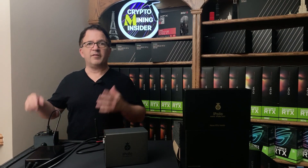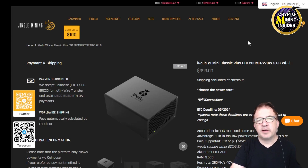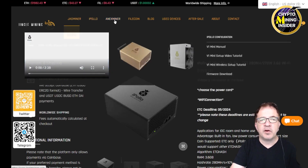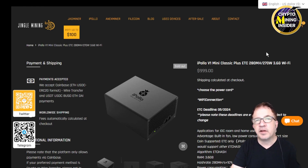You'll hear the fans rev up right off the bat — those are the fans running at high speed as it starts to calibrate. Jingle Mining was kind enough to provide me this miner for review. Jumping over to JingleMining.com, you'll see specs for this miner as well as other products they carry. They're a global distributor of Jazz Miner, iPolo Miner, and Annex Miner products. They have strong after-sales support including firmware upgrades, online tutorials, and direct support if you have issues. The miner is the iPolo V1 Classic Plus ETC — it mines Ethereum Classic at 280 mega hash using only 270 watts, with 3.6 gigabytes of memory. It's a Wi-Fi unit, and you can also plug in via RJ45 Ethernet.